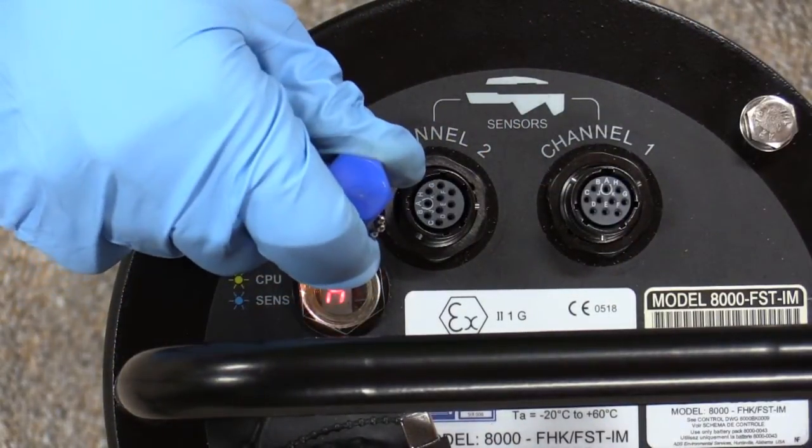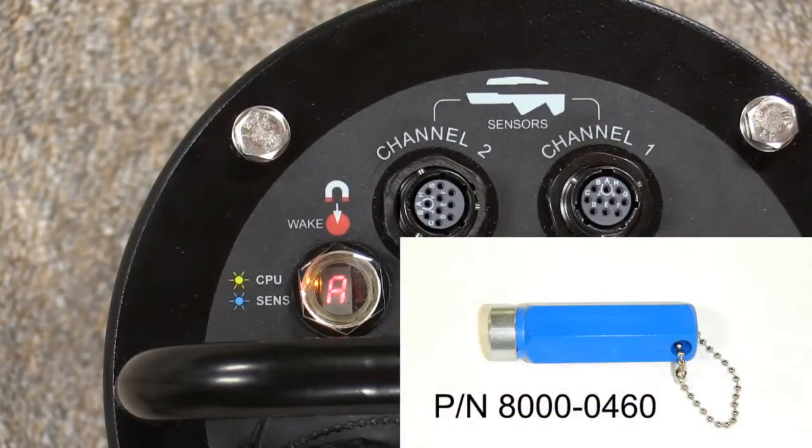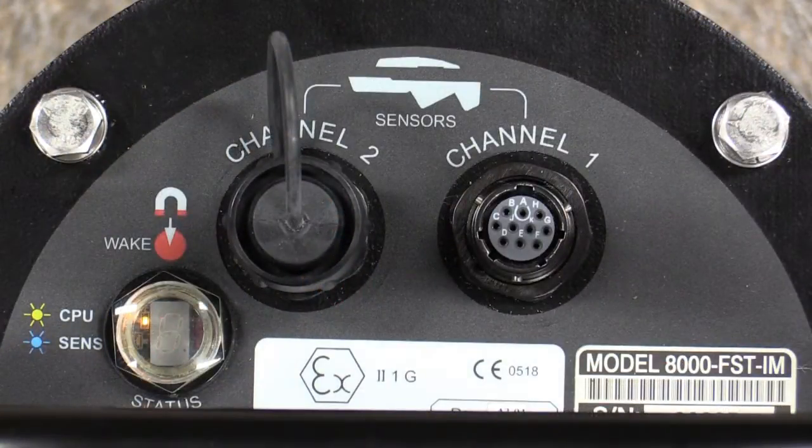To check the new battery voltage, activate the diagnostic codes in the LED status window by using the blue magnet. The battery voltage appears after four Bs and should be 11 volts or above.